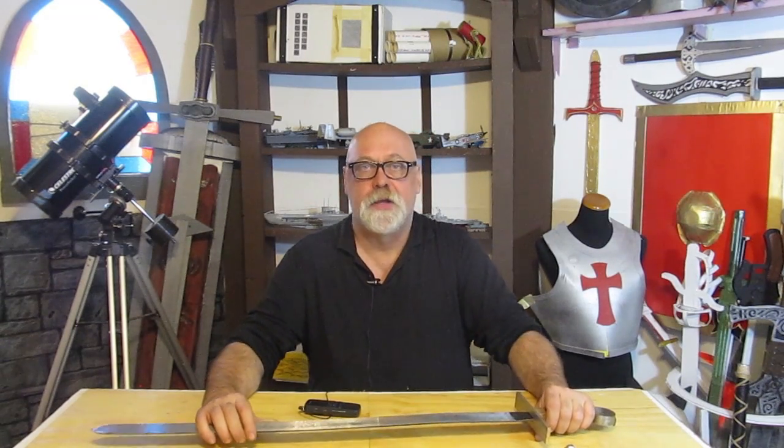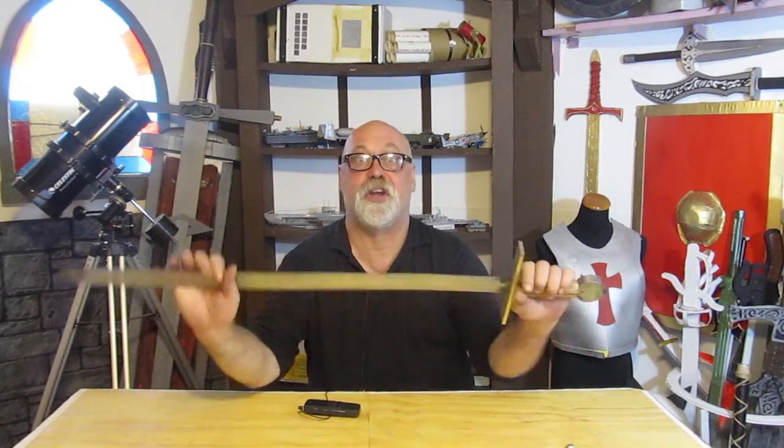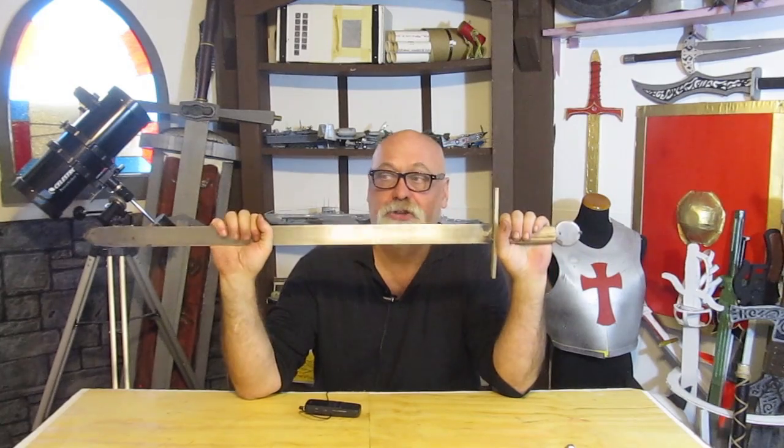I made this sword out of mild steel and it cost me $15. If you want to make a sword out of high carbon steel — which is what you should make it out of — it's probably going to cost you around $60 or $80 for the same size piece of steel. There's a big difference, but with high carbon steel you'll actually have a real sword instead of a sword-shaped object like this mild steel one right here.